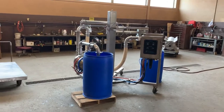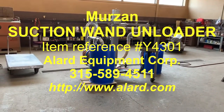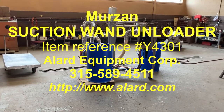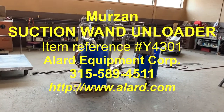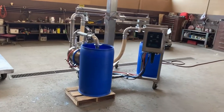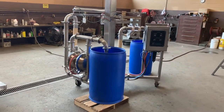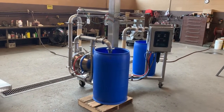Allard item Y4301 — it is a Mirzon suction wand unloading system, model AB-72 with a PI-50 pump, 316 stainless steel contacts, 3-inch diameter pump and inlet and outlet tubing.